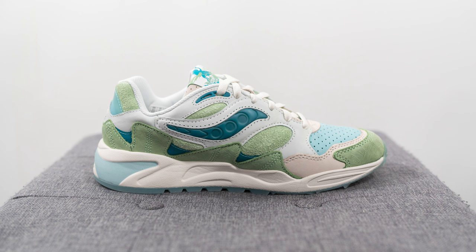The official colorway for this shoe is green and tan, and the inspiration behind this colorway is actually inspired by Saucony Creek Marsh, which is a wetland located in Kutzburg, Pennsylvania — which is where Saucony was actually founded.